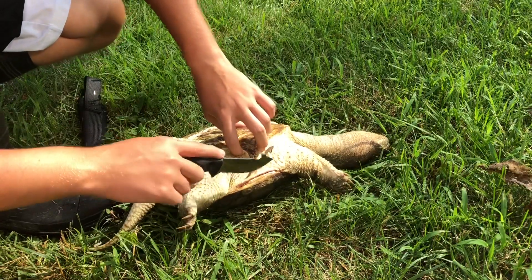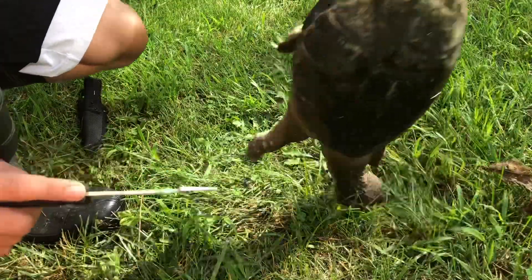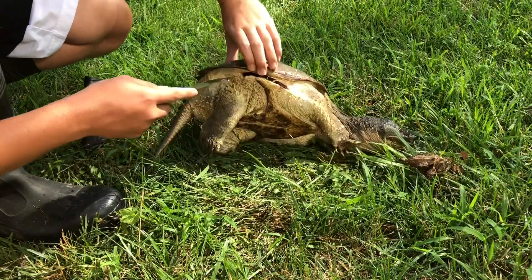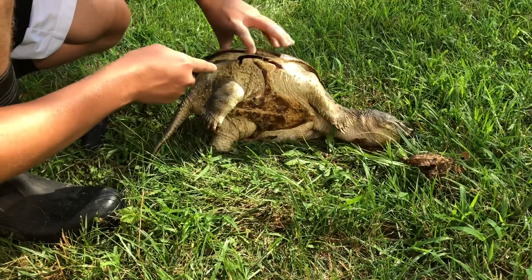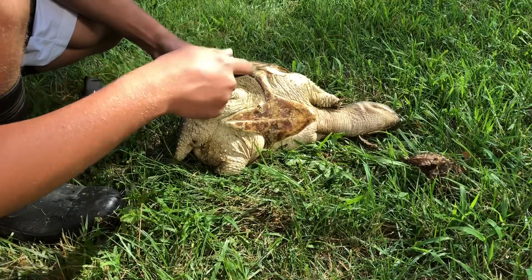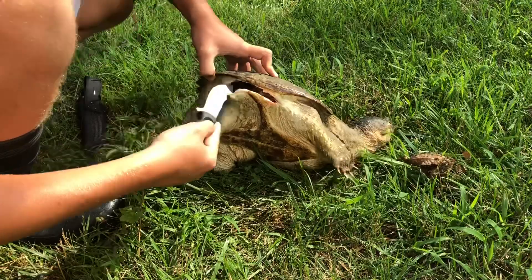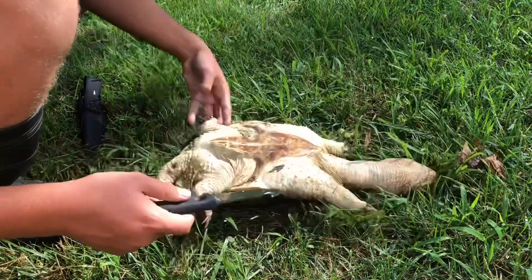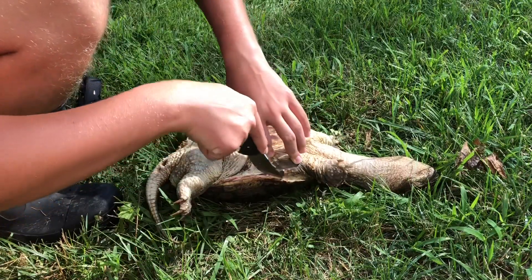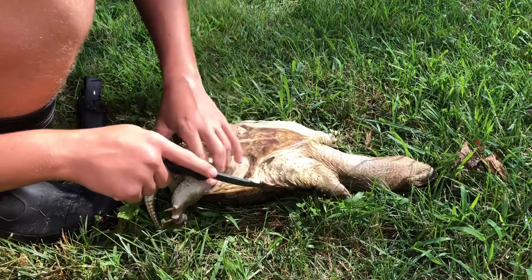Now that we have this belly shell off of there, we're going to focus on the back of it. What we're going to do is just get this skin off of the back of this shell — that's really all we need to do. You can do it from either way; this would probably be easier actually.